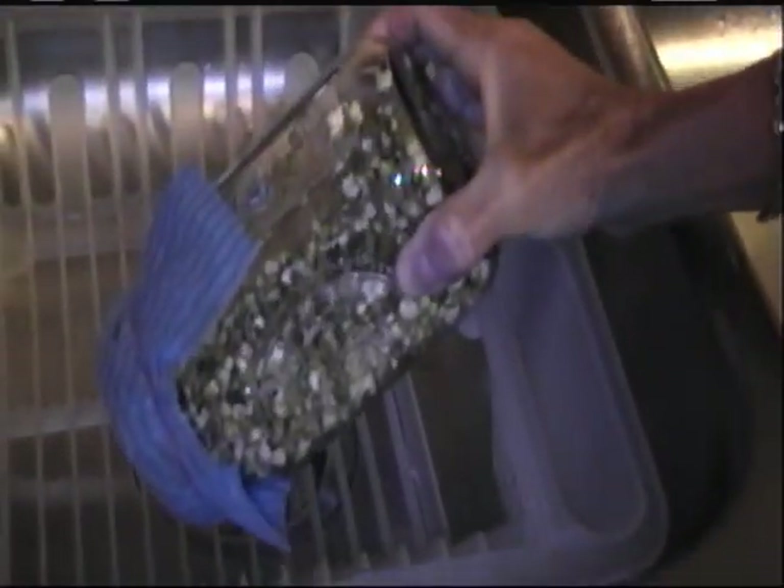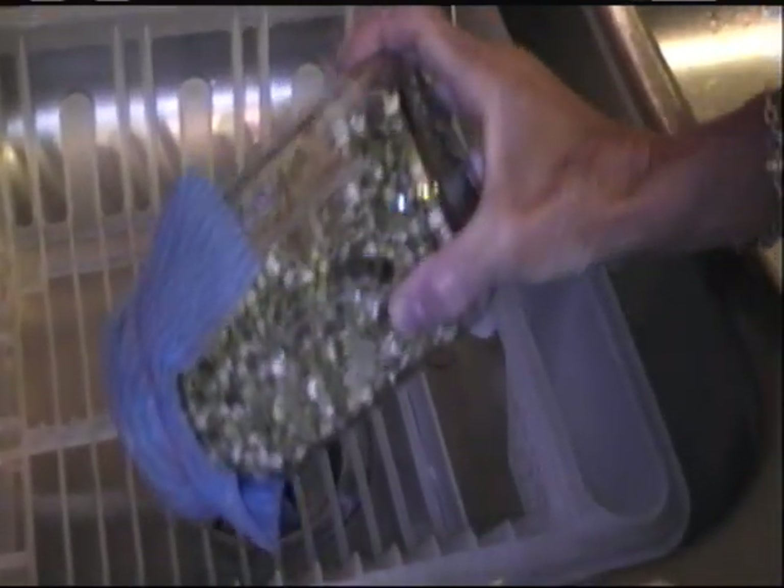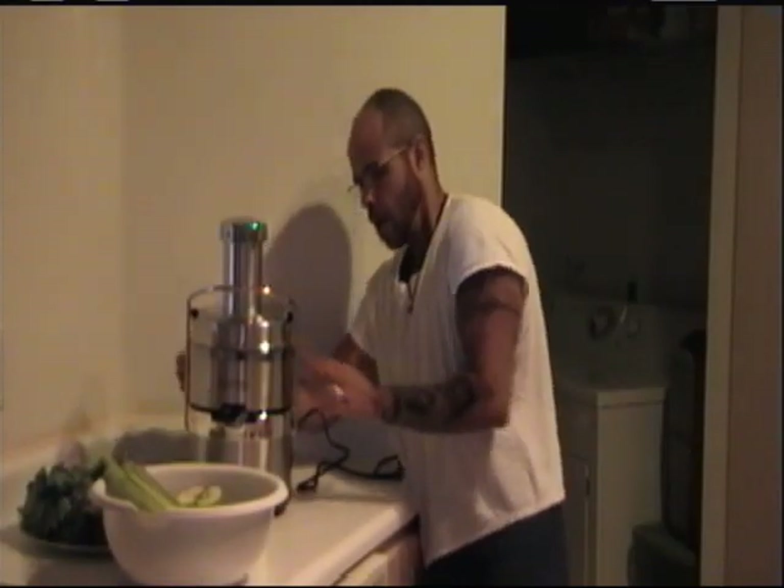Then you tilt it and let it drain. We'll do the rinsing process again in another 12 hours. We'll let you know how that looks, possibly tomorrow, since there probably won't be much change between this morning and tonight. Okay, so we're gonna get ready to juice!